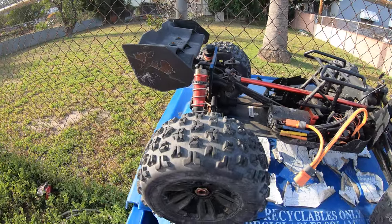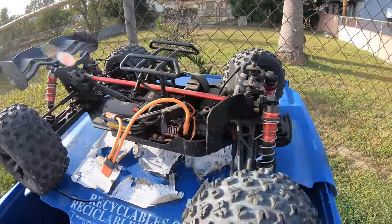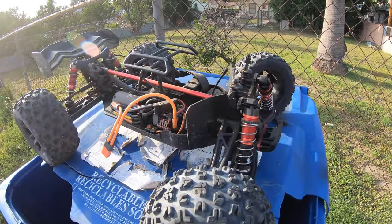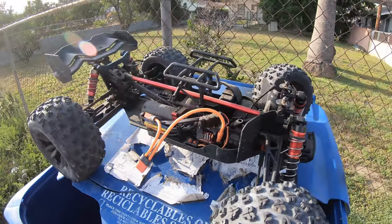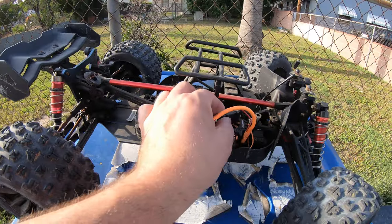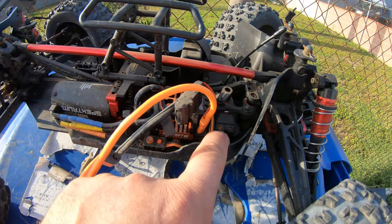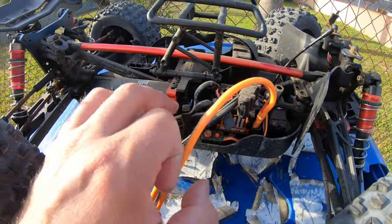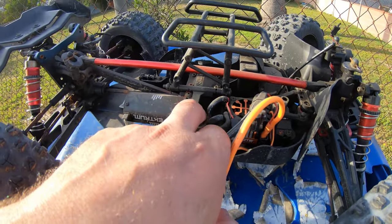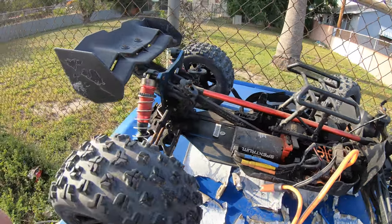It just broke to shreds. I think they probably came to the store and bought something new, and then threw this away. Let's take this and see if we can fix it. Everything is full of rust, but the gears look still good — they're not broken. And the motor sounds like it's okay. Let's take it in.